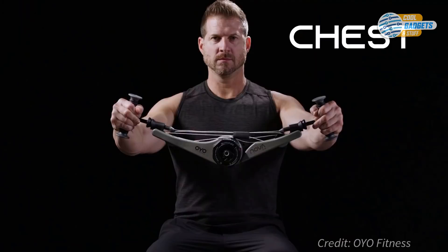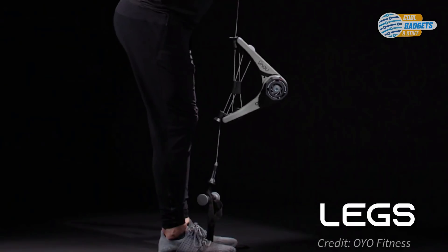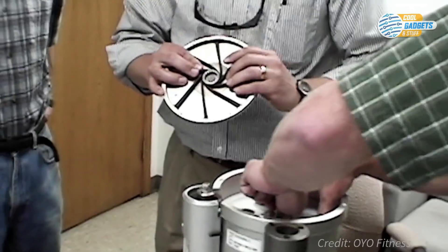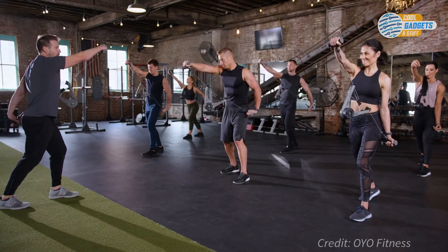Its main feature is the Spiroflex technology, originally developed by OYO Fitness founder Paul Francis for NASA, to counteract astronaut bone and muscle loss caused by a long-term zero-gravity environment.